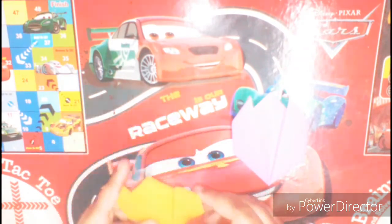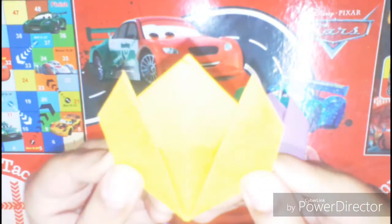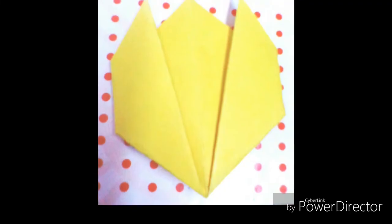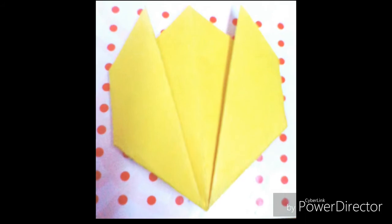You can make as many as you want in your choicest colors. You can use it as it is or add it on a card. Here is a closer look at the tulip, and here are some photos of the tulip.